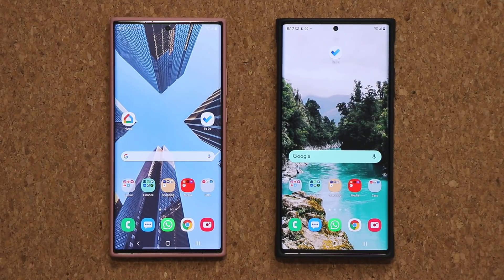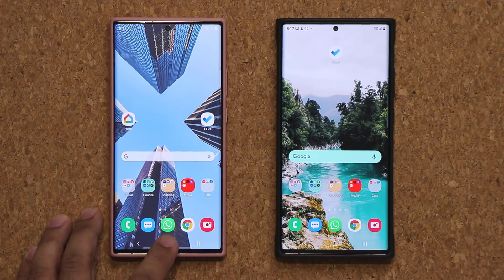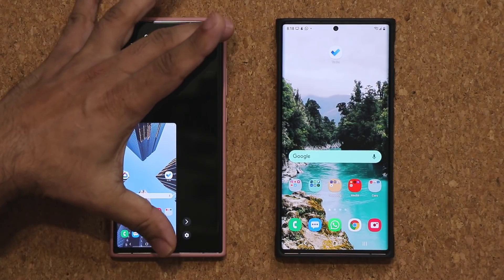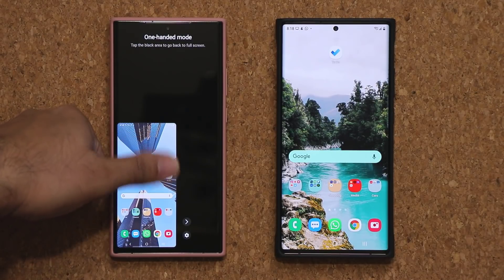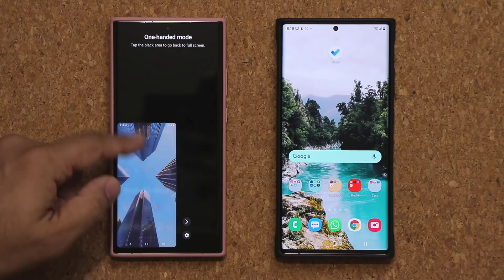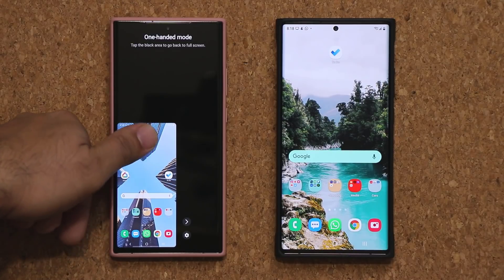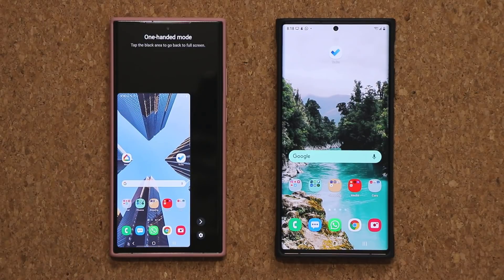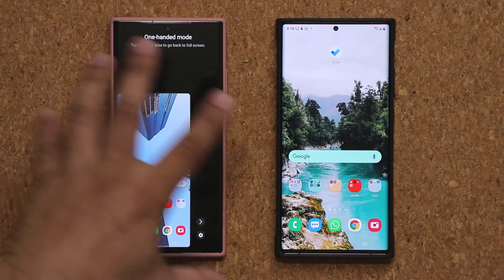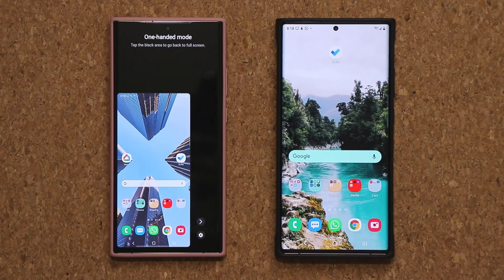Let me show you what the one-handed mode is, just in case you're not aware. I have mine set up so it activates when I triple tap on the home button, and basically it makes the phone much smaller so it is easier to use with one hand — in fact with one finger. This is your whole screen, completely minimized to the side of the screen, and it is also resizable so you can find the right fit for your specific finger size. That's One UI 2.5, and we do have some improvements to the one-handed mode on One UI 3.0.